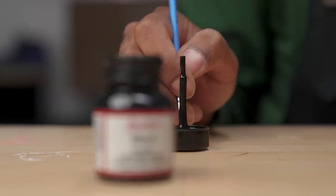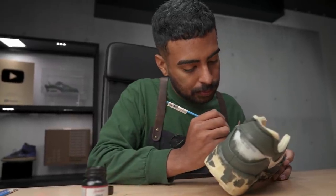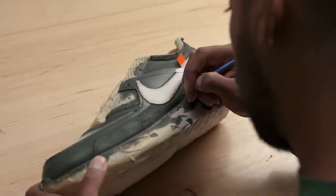All the paint is good to go. Now we're on to some more time-consuming stuff. Using some black paint and a small detail brush, we're going to go in and paint every single little zigzag stitch all around the shoe. It's going to take forever, but it's got to get done.